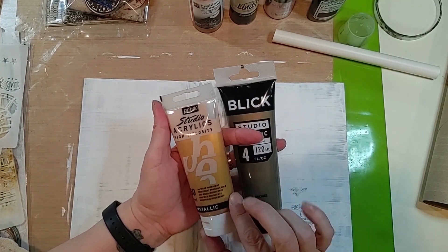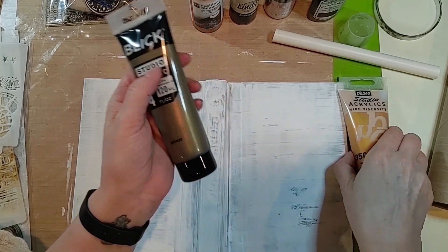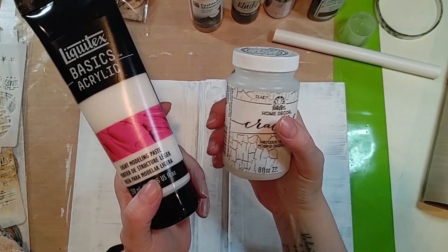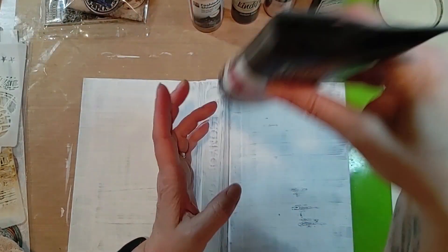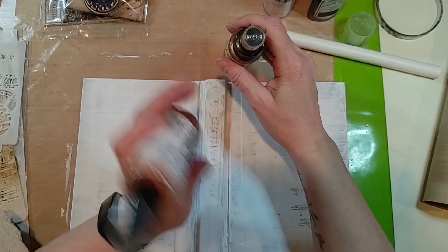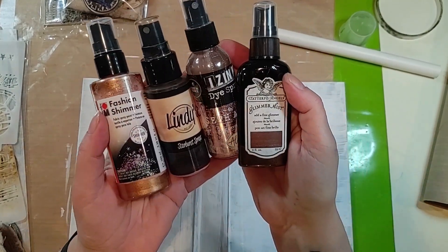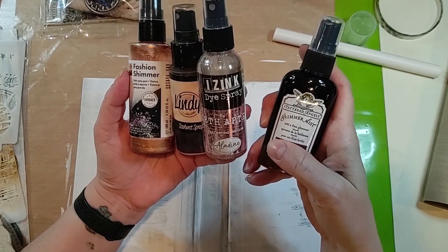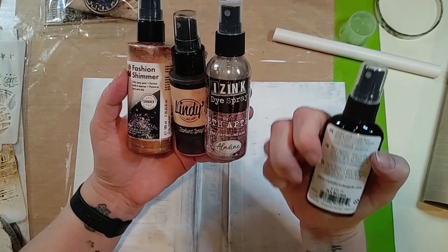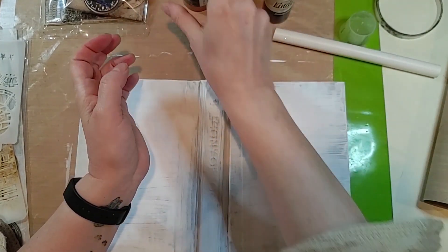I've got the PBO metallic iridescent precious gold and the Blick Studio acrylic bronze. I've got some light modeling paste from Liquitex and then I've got some crackle gel. I don't know as I'll use that because I really kind of don't know how to — I should practice on something first. And then I have several different brands of sprays, including Tattered Angels. How long has it been since they've sold anything? I don't know if they're out of business, but I've still got them, and they're all kind of in the same color family.